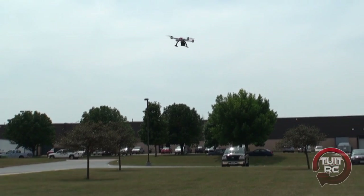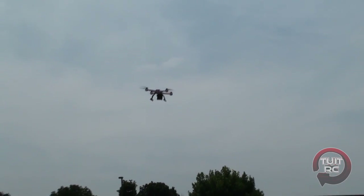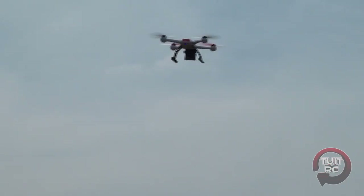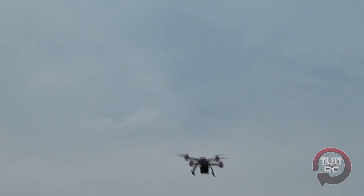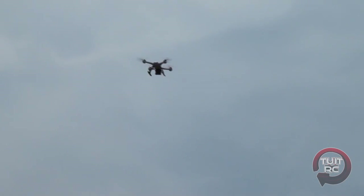There's one other mode I'm not going to attempt with your camera on here — agility mode, where you can do full flips and rolls. You have absolute control of the aircraft at that point, and you can certainly put it in the ground if you chose to. So, how about putting it in smart mode and letting me try it?